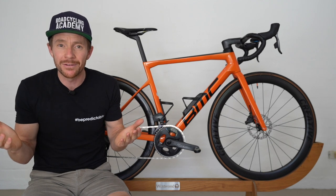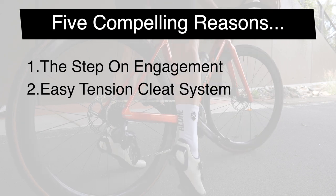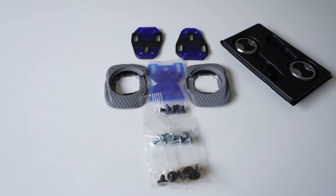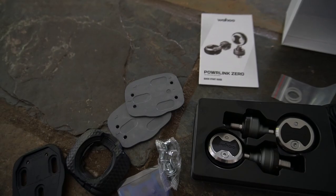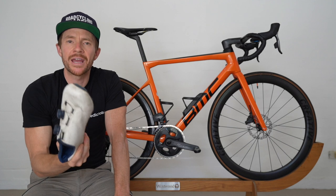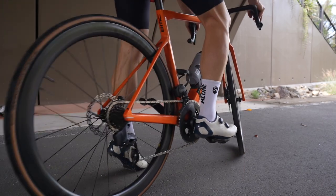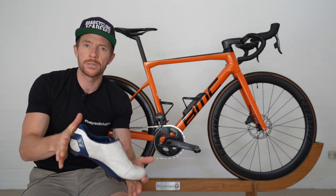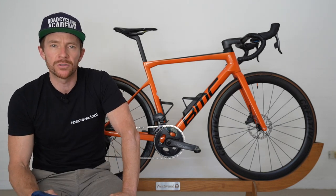That's stepping in. What about clipping out? Which is compelling reason number two — the easy tension cleats. These cleats come stock on the Speedplay Comp pedals and are designed specifically to make it easier to clip out. On the more advanced pedals in the Wahoo range, like the Powerlinks, they have black cleats — their standard tension model — meaning it's a little more effort to clip out, but you'll feel more locked in, which is great for experienced riders. But if you're a beginner, knowing you've got an easier ability to clip out is going to be music to your ears. It's as simple as twisting the foot and you're out of there.